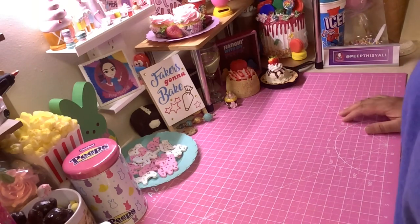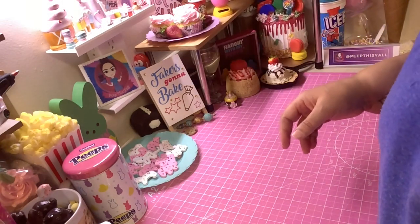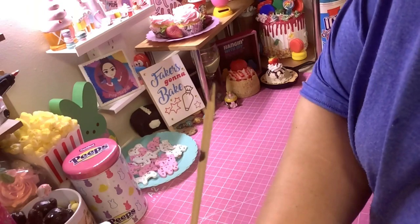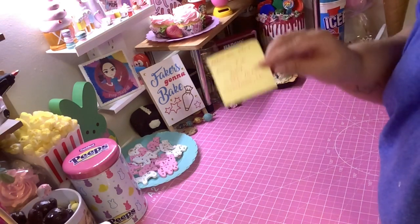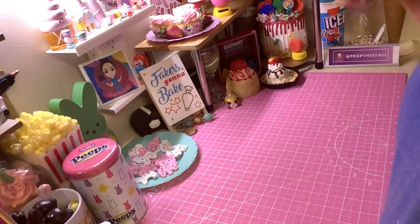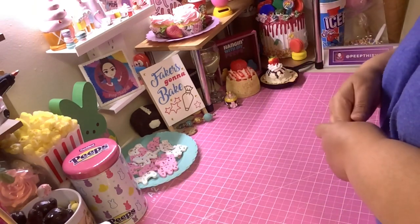Hey, welcome back! Got another fun, cute tutorial for you guys. According to my internet search, the moon pie was born in Chattanooga, Tennessee, April 29, 1917. So other people will go out and eat some moon pies, but we're gonna fake some moon pies.